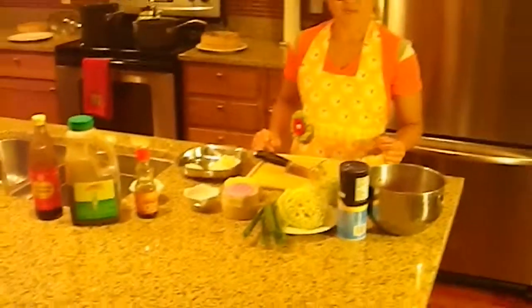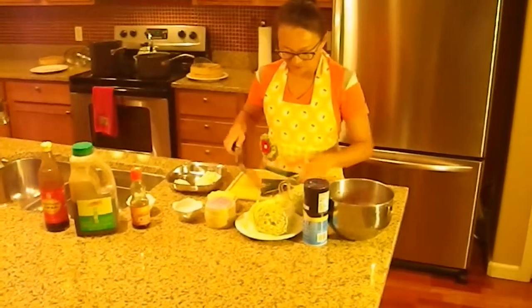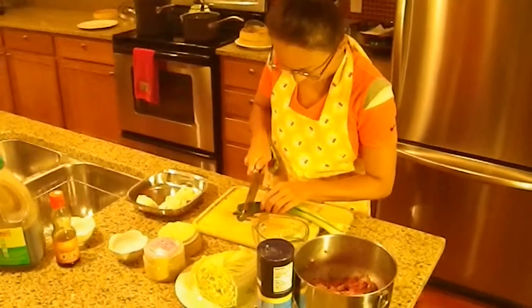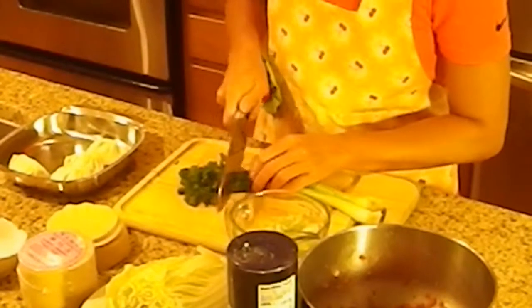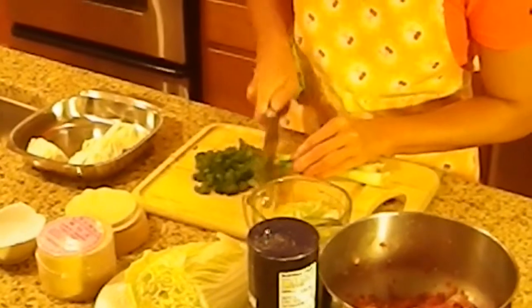To make the meat filling, we're going to chop up the scallions pretty fine, so that you can mix them into the ground pork to give it some flavor.